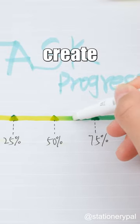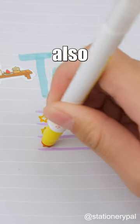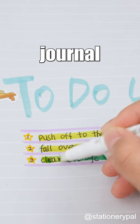Not only that, you can use it to create task progress bars or highlight important notes. It's also great for making beautiful bullet journal spreads.